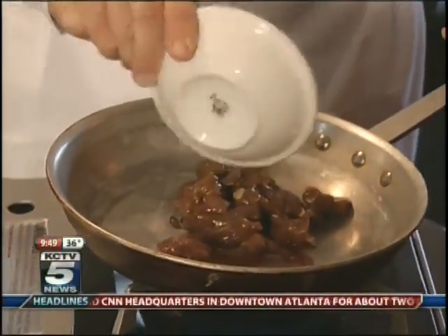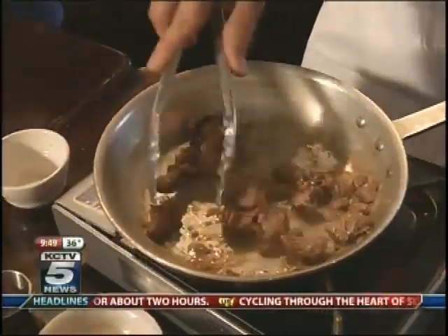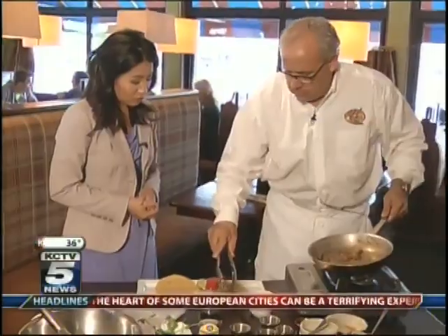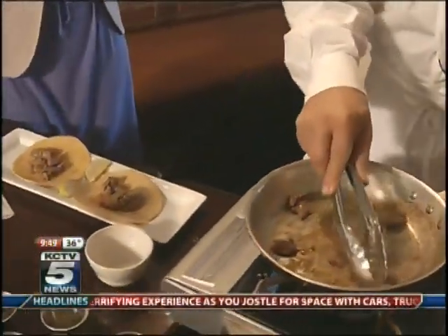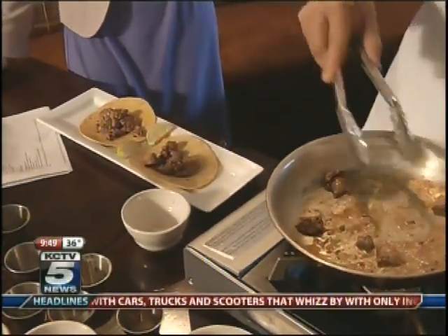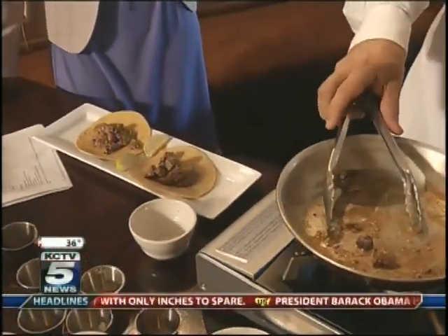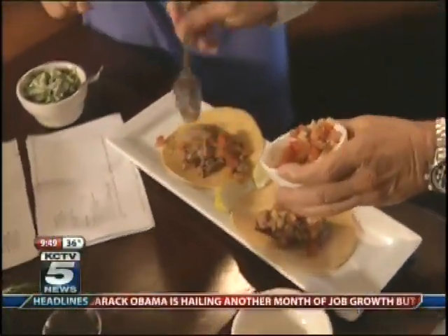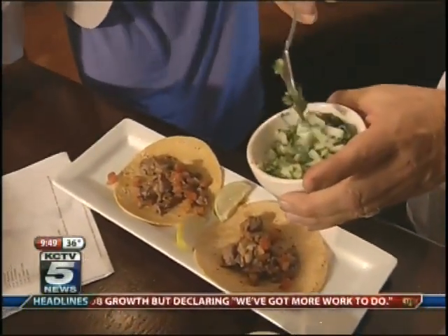Now we're going to cook it. To me this is about medium to medium rare, which I like. A lot of times I'll have my children over and we'll make chicken and steak, then we'll make a homemade chicken and sauté it, and just put out different cheeses — a self-serve taco bar — and they love it.